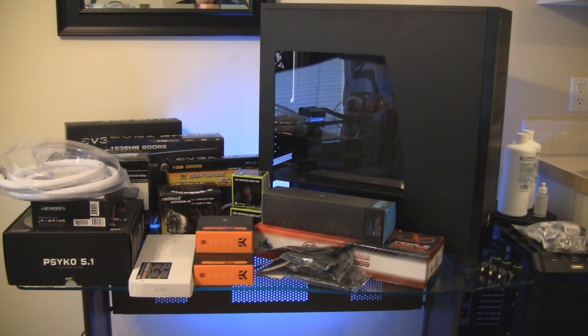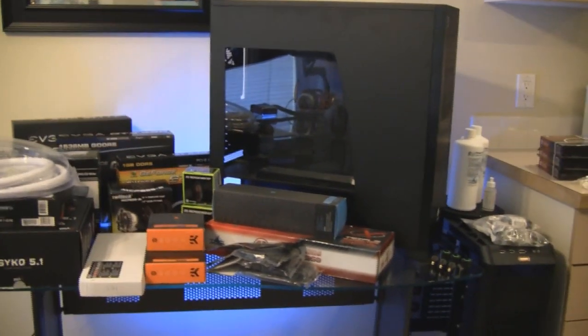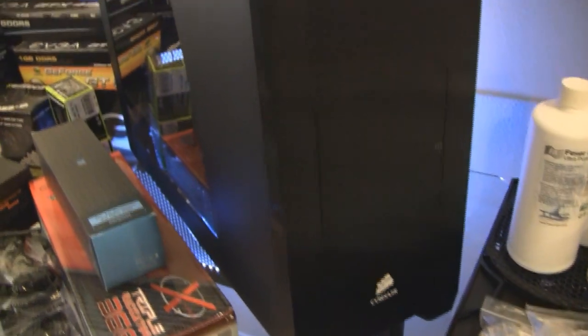What's up YouTube, just wanted to show you the components going into the new build. Obviously I've got the Corsair Obsidian 800D case, transporting a lot of the stuff from my current case. Got the Antec 1200 and I'm going to be water cooling everything, so let me give you a close-up of everything.